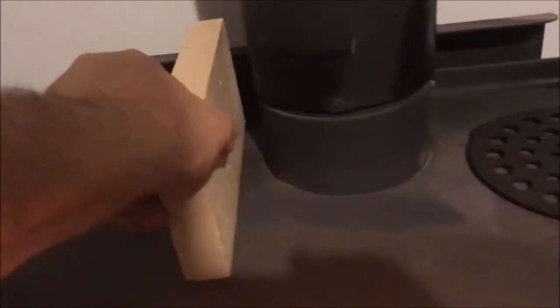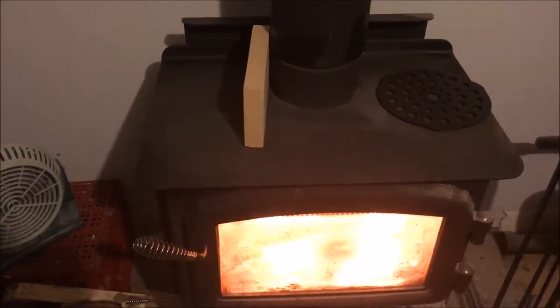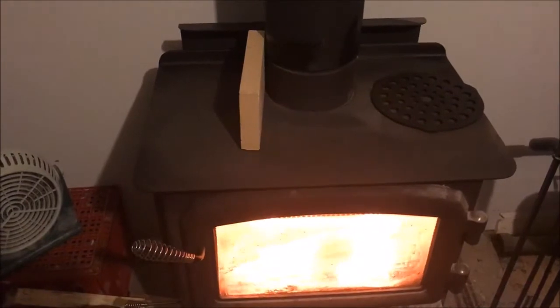Right here we have a replacement fire brick, which is currently 81 degrees. What I've found is if you take this fire brick and put it on the wood stove — now be careful, your wood stove is hot, you don't want to burn yourself. Everybody should know that, but we're just saying it for people who don't. Anyway, put the fire brick on top. I'll leave it for about an hour and come back and show you something kind of neat I found and what I use it for.